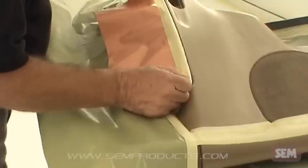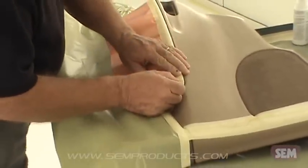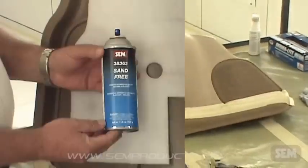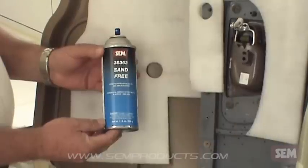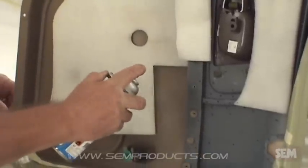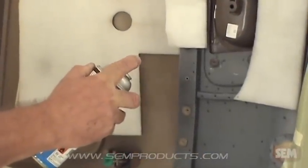Mask off any areas you want to protect from overspray. If the type of plastic is unknown, place a few drops of acetone or apply a small amount of 38363 Sand Free on the back of the plastic and rub it with your finger.